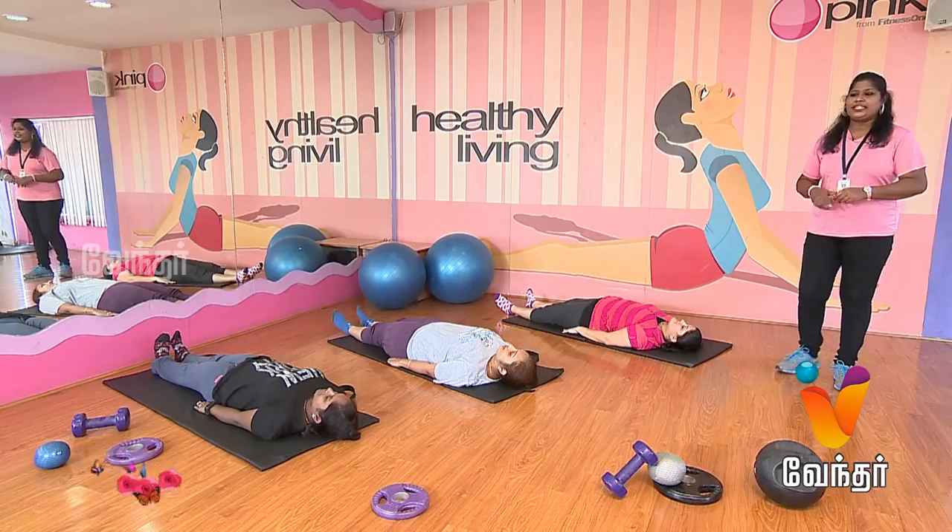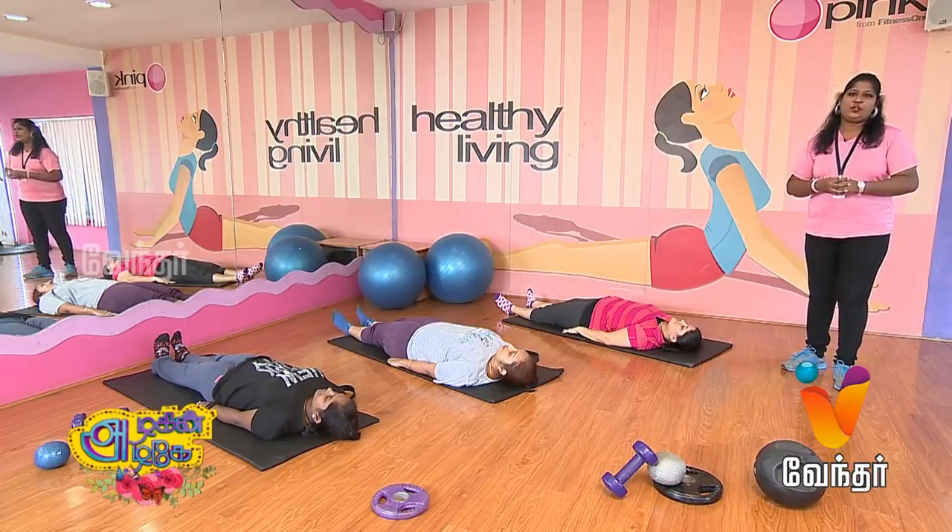Relax your body. Try this exercise regularly. If you want to follow this exercise, stay healthy. This is another set of exercise. In the next episode. Thank you.